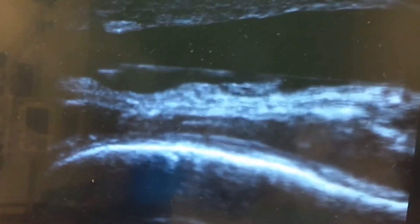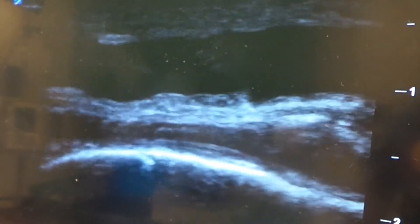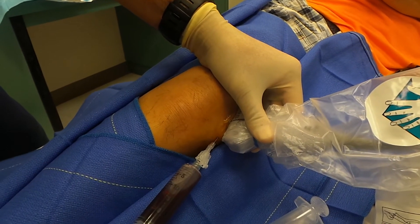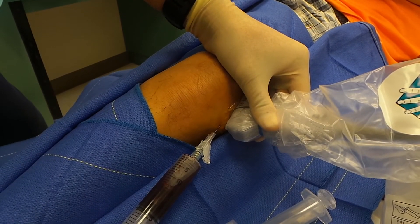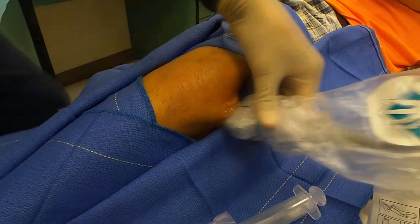You're getting the fluid out — you can see the space decreasing significantly. I think we're pretty good. Look at that. You can come out now. Did that hurt very much when the needle went in? It wasn't hurting much. Yeah, that freezes pretty well.